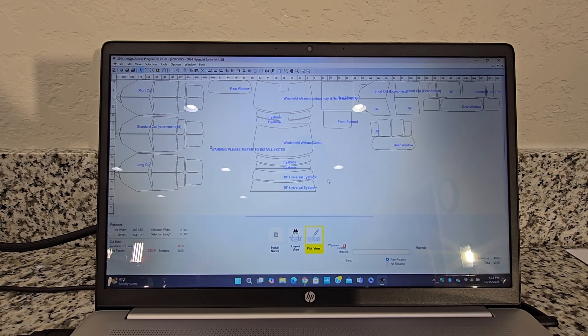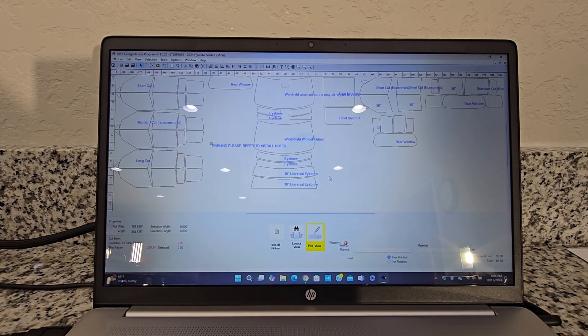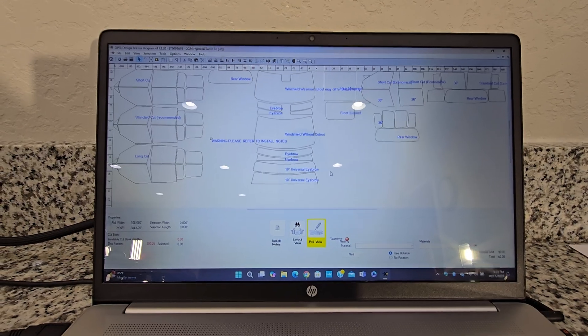Hello, my name is Shaman Tintman at Window Tinting, and here I have a new Hyundai Santa Fe 2024. I just want to show a couple of things on our Expel DAP computer cutting software.